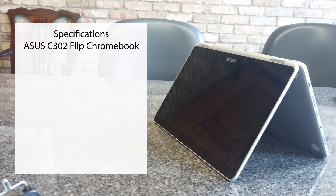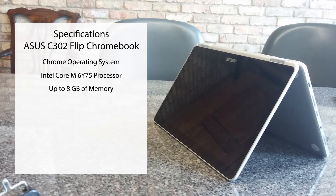Next we're going to go over the specs. The ASUS C302 Flip Chromebook has a Chrome operating system, an Intel Core M 6Y75 processor, up to 8GB of memory, and up to 64GB of storage.